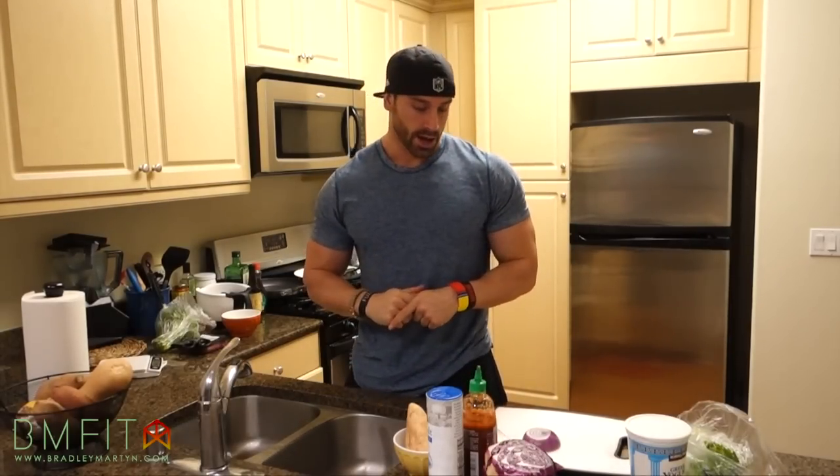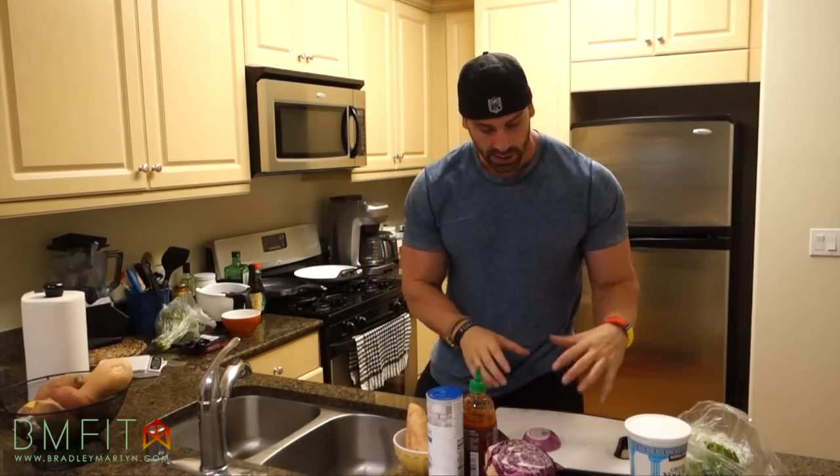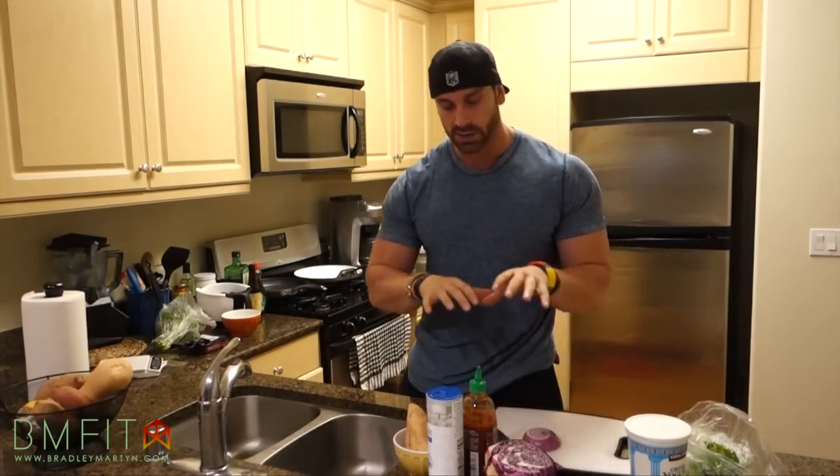What's going on everybody? Bradley Martin here and today we're doing the second installment of Meal Prep Mondays. I hope I get these to you guys every Monday because you guys showed it so much love last time. Today we're going to be doing bison burger sliders with a special sauce and a coleslaw that I like to make to put on top, so let's check it out.